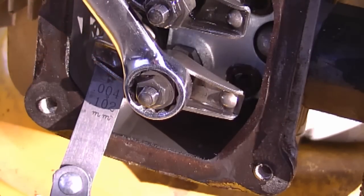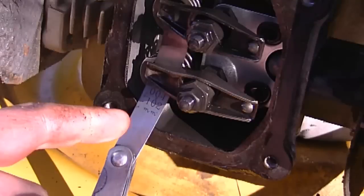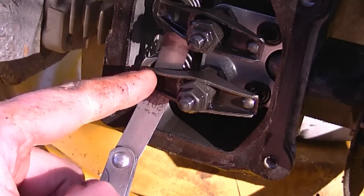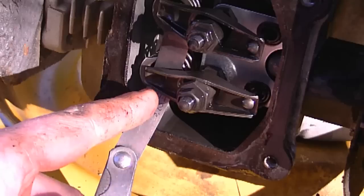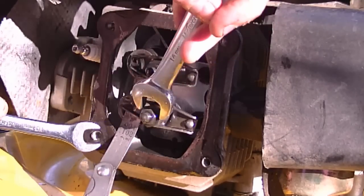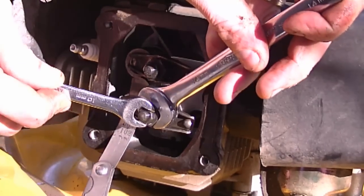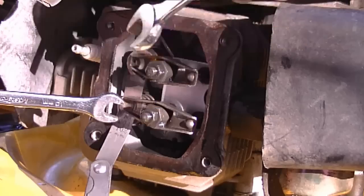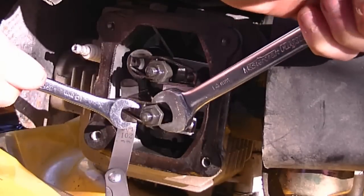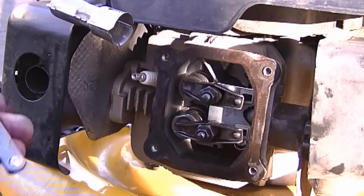I'm going to hold the 14-millimeter nut with a wrench, loosen the 10-millimeter lock nut, and turn the adjustment nut in about a quarter turn or less, then retighten the lock nut. Remember: turning the 14-millimeter nut in makes the gap between the rocker arm and valve stem smaller; loosening it makes the gap bigger. I need to go back again, loosen the lock nut, and tighten the 14-millimeter nut just a bit more. After a few iterations, I'm done gapping it.